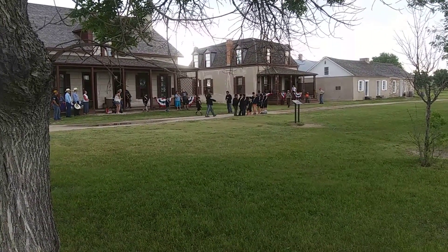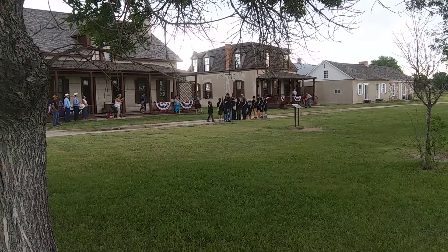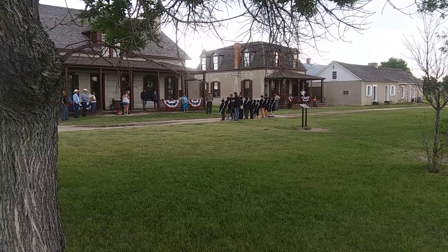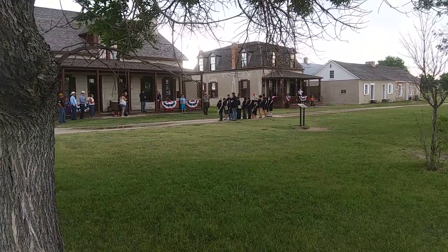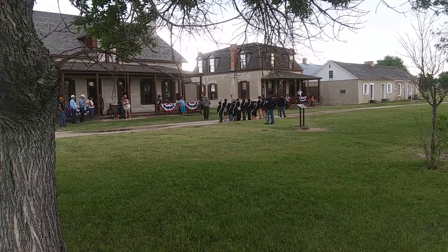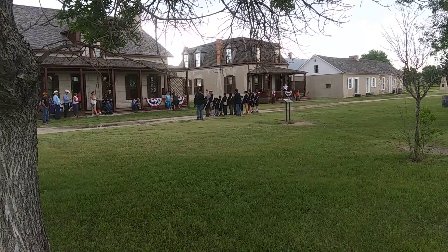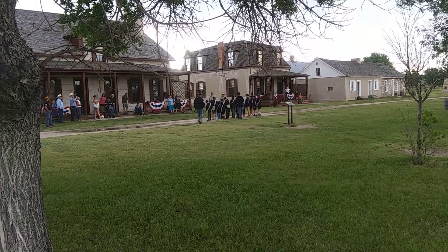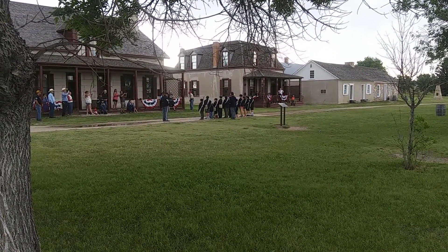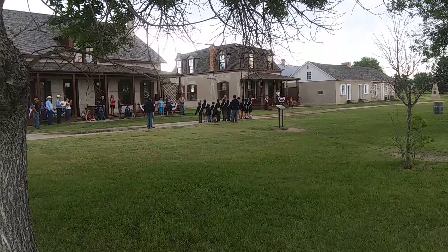They've gotten their wooden rifles and now they're going to come back for their rifle drill. The park ranger is inspecting the troops. We've got a little girl out there that's marching in flip-flops — she's thrown a shoe a couple of times.